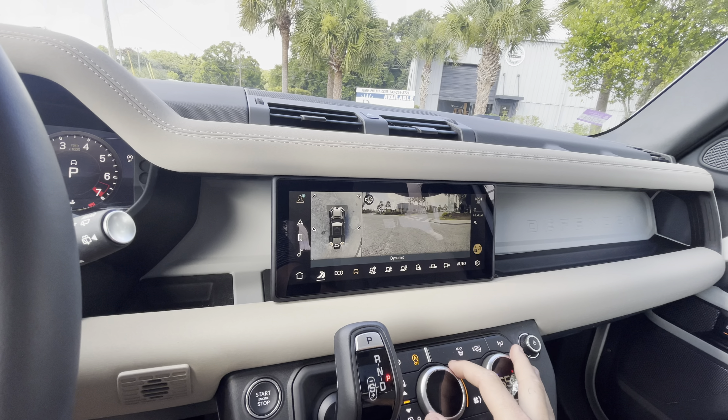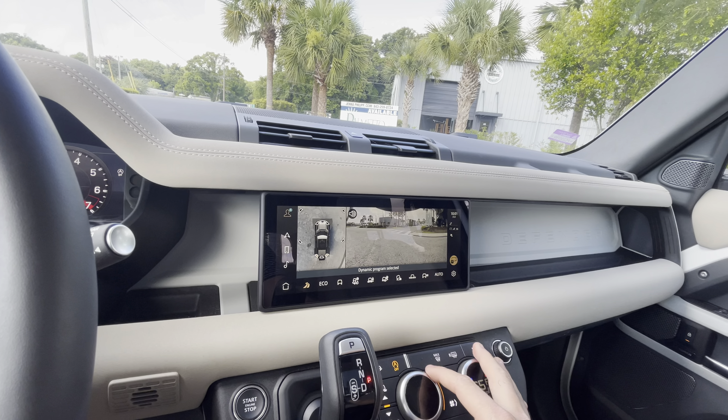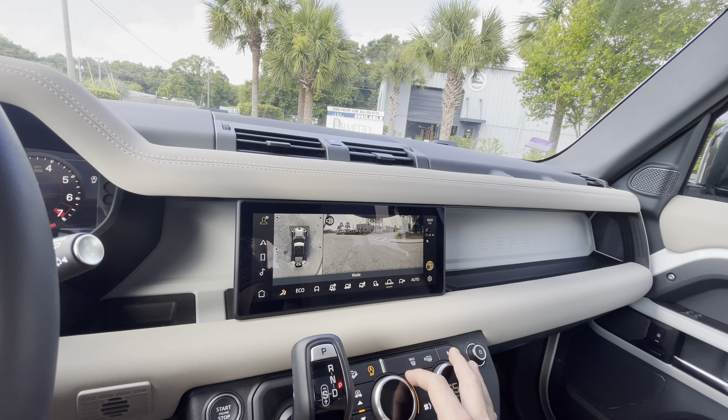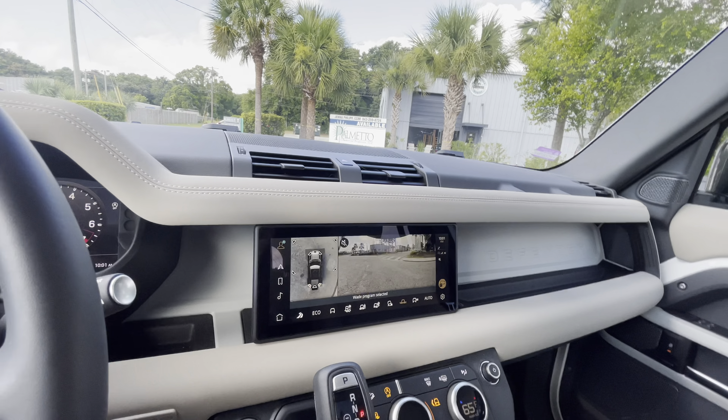Hey guys, just wanted to do a quick little drive video of the 2023 and a half Defender 110, sitting at 7,448 miles as of this morning. I've got the Bluetooth and everything disconnected, but generally you've got your center display there with your Apple CarPlay and all that good stuff.